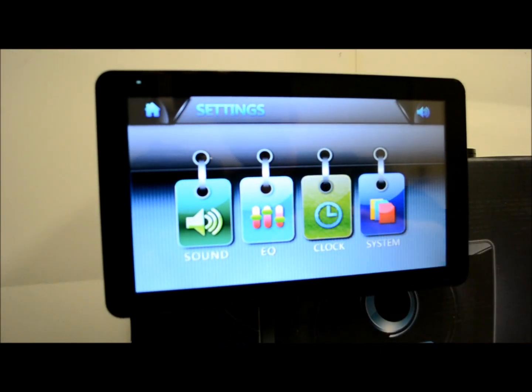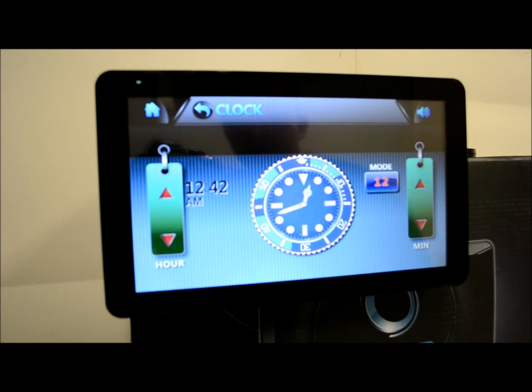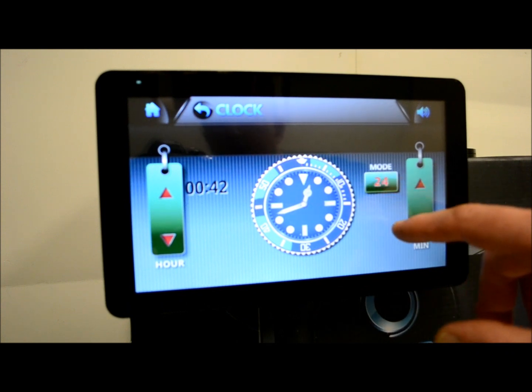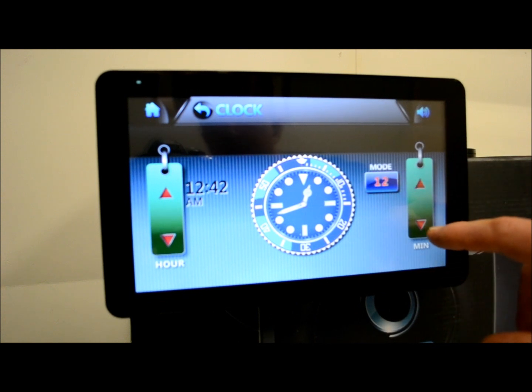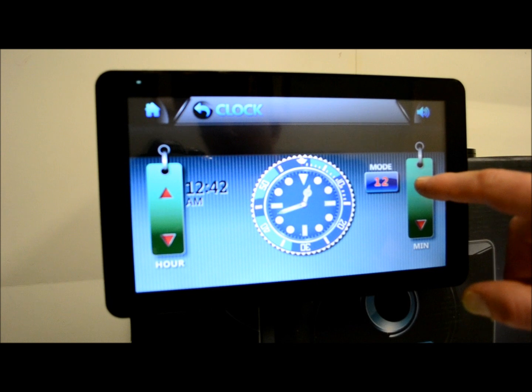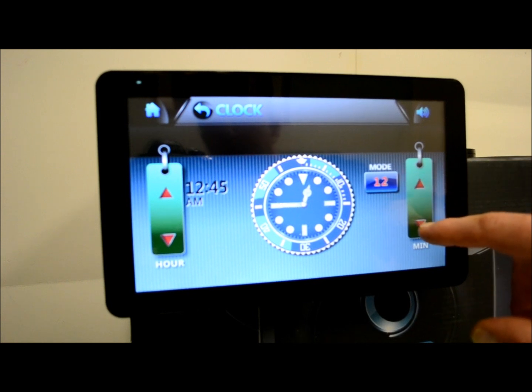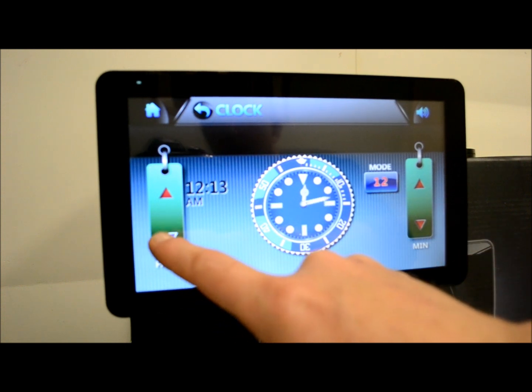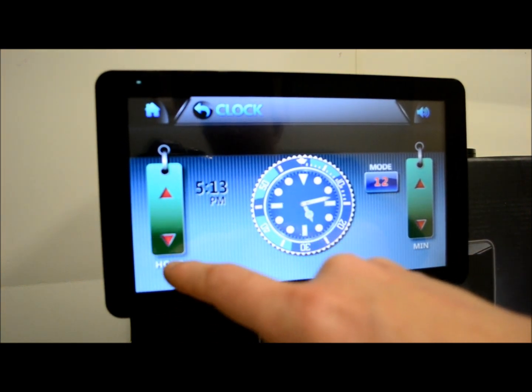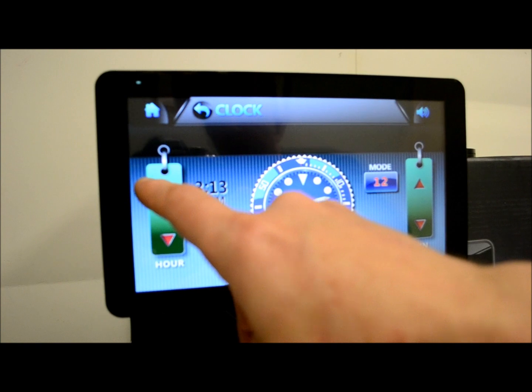Your clock — actually when you hit this, it looks nice. I like that. It looks like a TAG Heuer watch. You got 12-hour and 24-hour mode. Talk about easy to program the clock — any doofus could do this. That's a credit to this unit, because oddly enough, that's one of the hardest features to set on a radio.